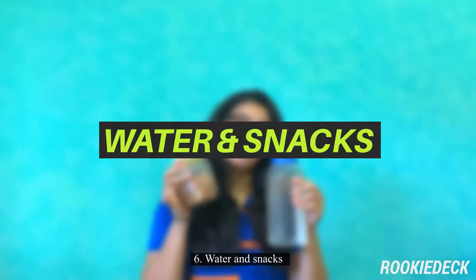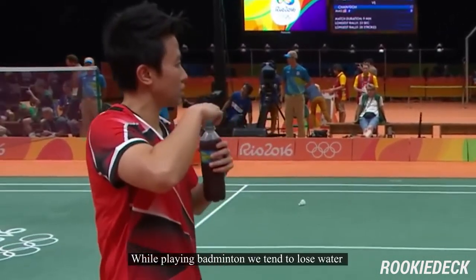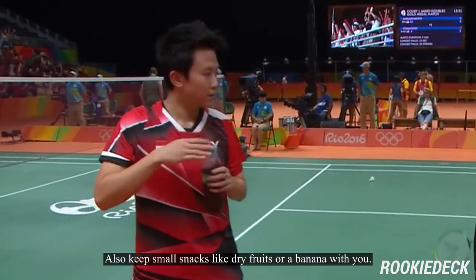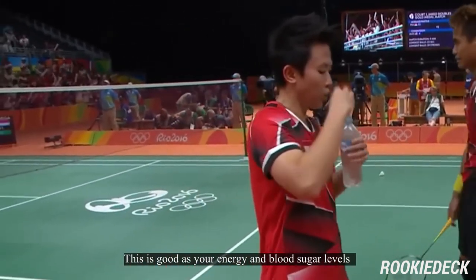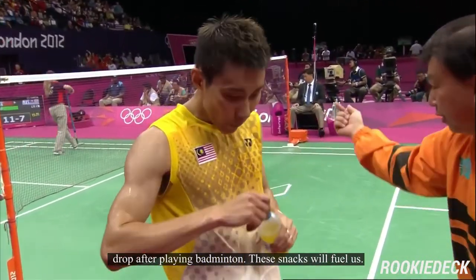Six: water and snacks. Water is obviously important for hydration. While playing badminton, we tend to lose water in the form of sweat, and replenishing ourselves is advisable. Also, keep a small snack like dry fruits or a banana with you. This is good as your energy and blood sugar levels drop after playing badminton, and these snacks will fuel you.